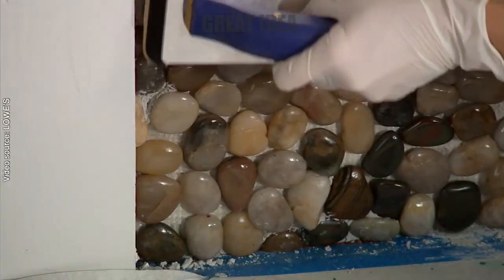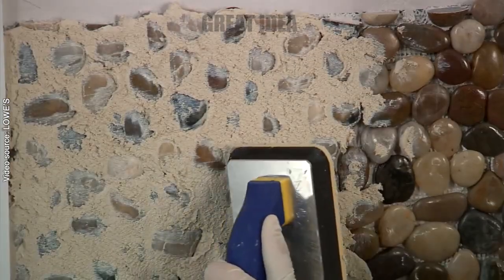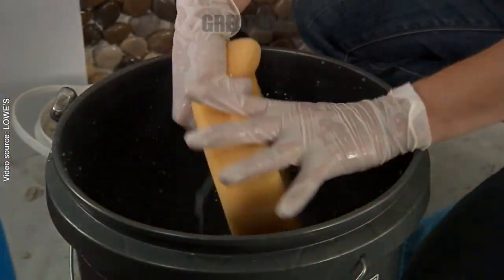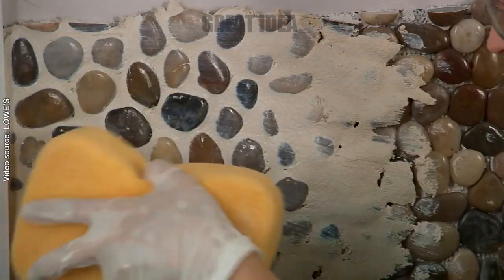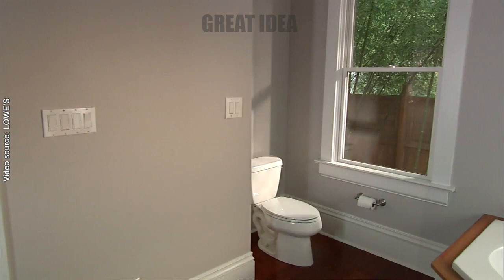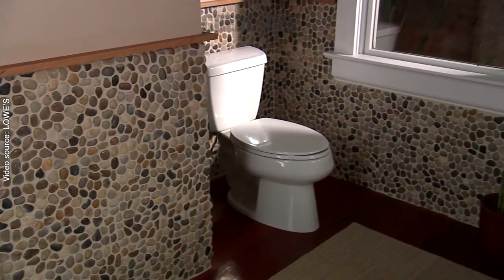Create grooves with the notched trowel, apply the pebble tiles, and use the rubber sponge float to apply grout. Wipe the excess grout with a sponge and water, and repeat until all the stones are in place. After the grout dries, apply sealant to the stones and add a piece of molding to complete the project. To maintain the accent wall, wash it down with a sponge.